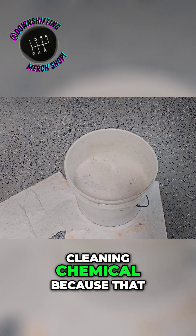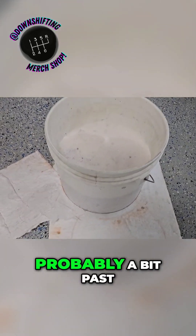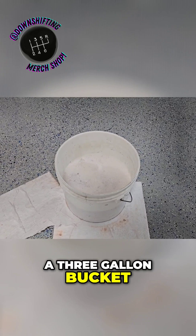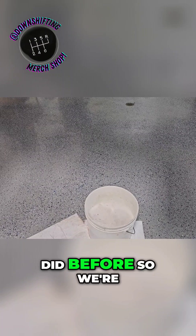That discoloration would have to be from the cleaning chemical, because that definitely did not happen before. You can see we're about halfway up on our bucket here — probably a little bit past halfway actually — and it's a three-gallon bucket. We're going to go ahead and get the drain closed back up. Just wanted to show you that; it definitely looks different than it did before.